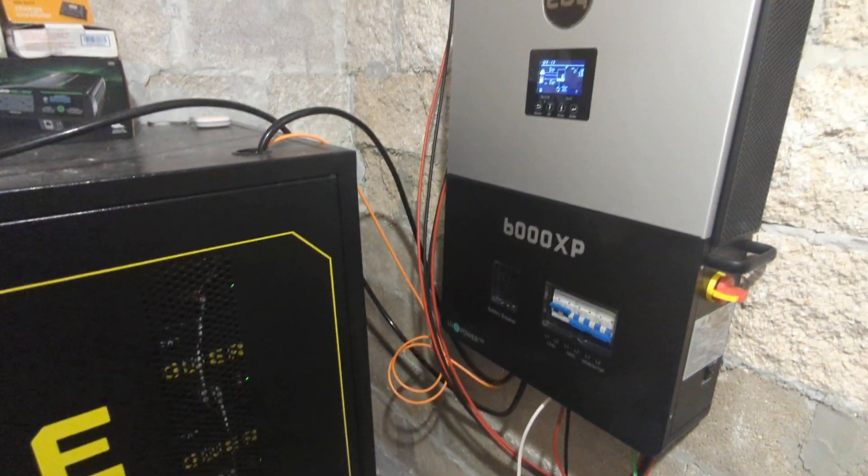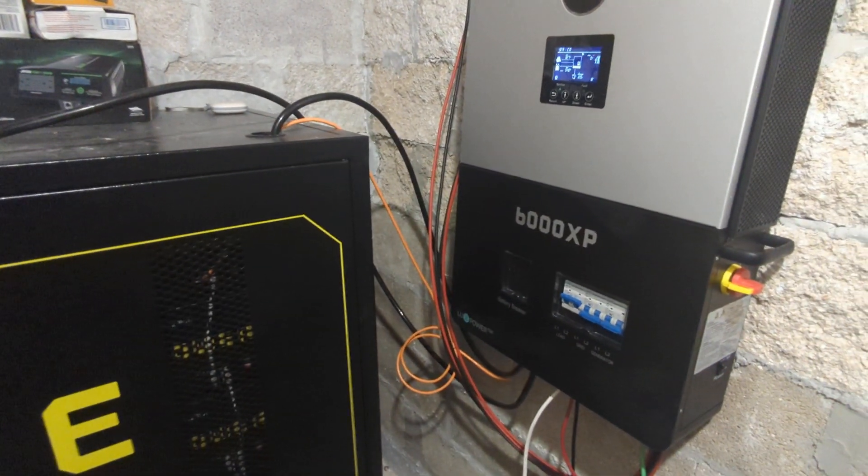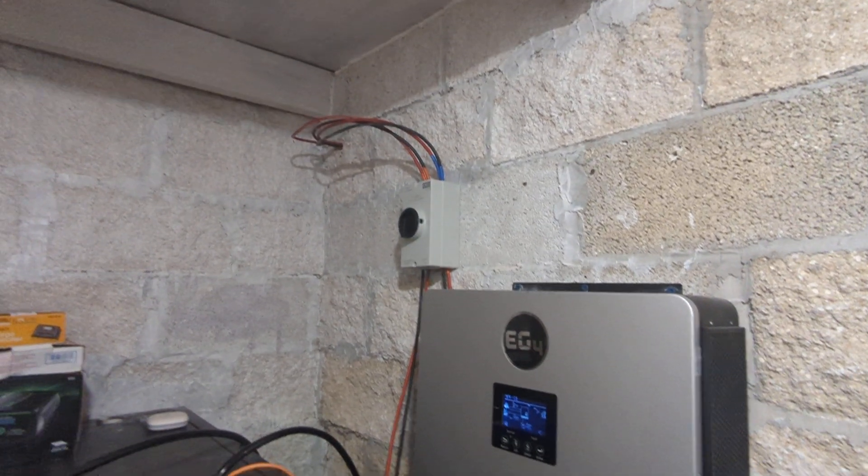I put the house into service with this system and knock on wood — no problems. Highly recommend it. It's cost-efficient, I did it myself, and I highly recommend it.